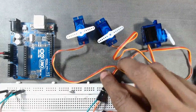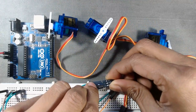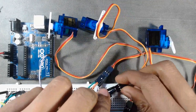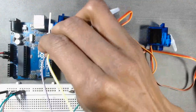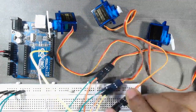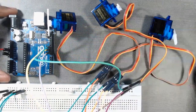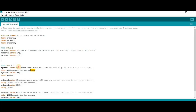We will connect our servos to pin numbers 9, 10, and 11 — any PWM pins of the Arduino. The first servo connects to pin number 9, the second servo to pin number 10, and the third servo to pin number 11. Now our connection is ready and we will move to the code section.